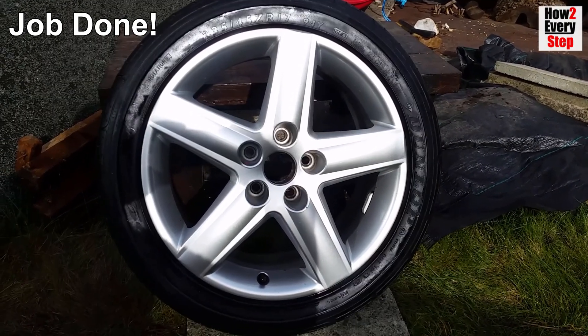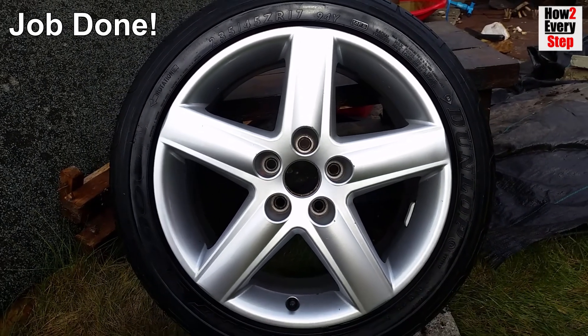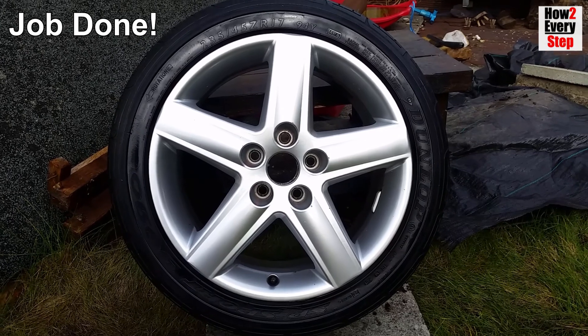Don't be tempted to spray the silicone onto the outside of the wheel because silicone is a lubricant and could spray through onto your brake discs and pads, which could reduce braking efficiency.